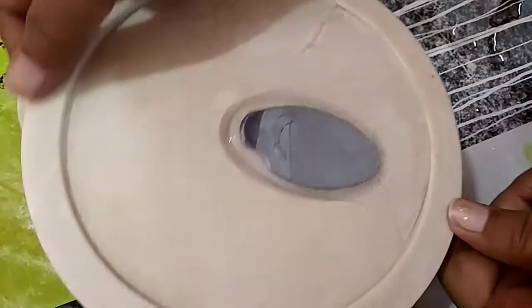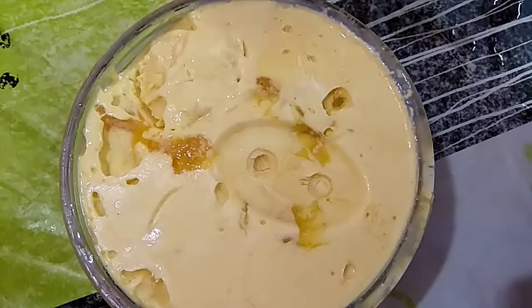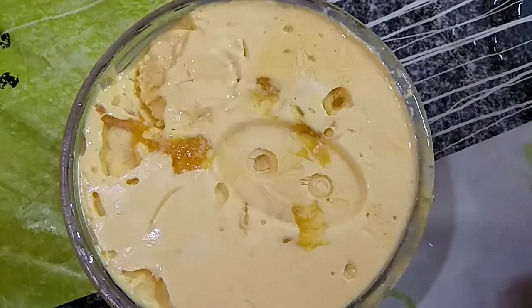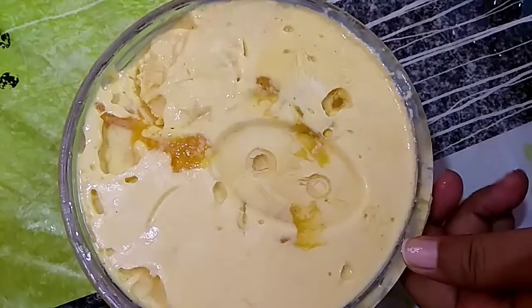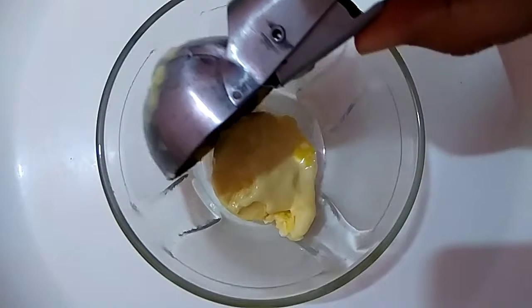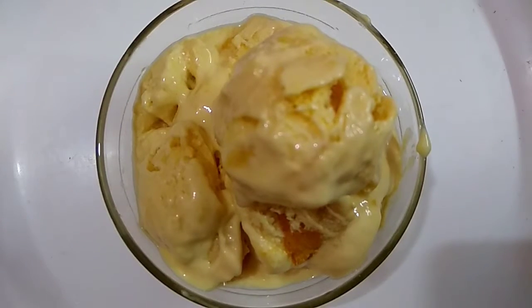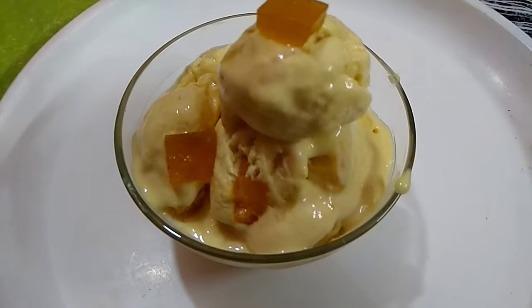Now the mango ice cream is ready to serve. My bowl was a little small so the lid left an impression on the ice cream — but now I serve it and sprinkle some aam papad on top.